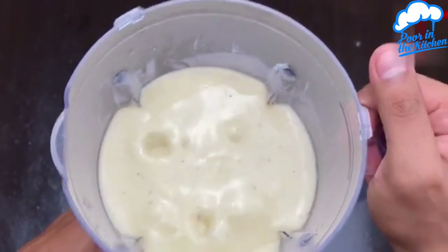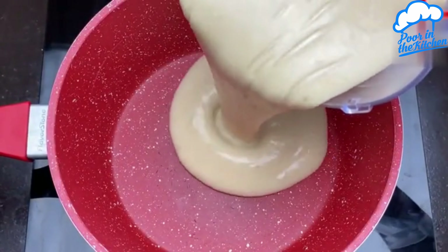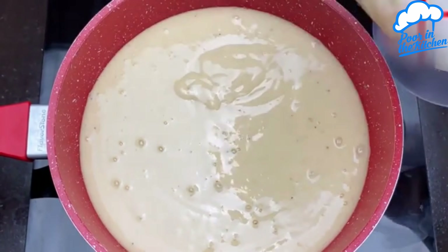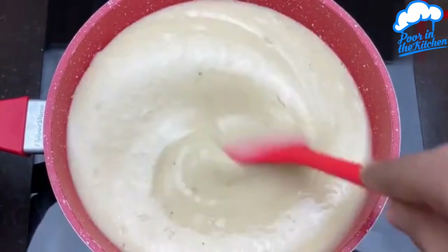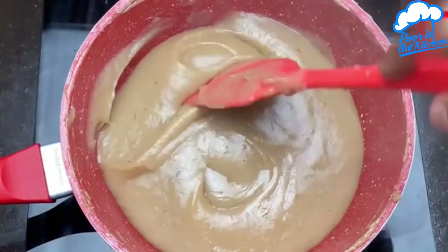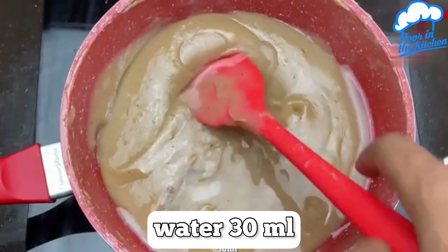Once that's done, you can turn it off and let's go transfer it to a pot. With fire on, let's mix until it starts changing color. And when it has darkened, let's add 30 ml of water and stir again.